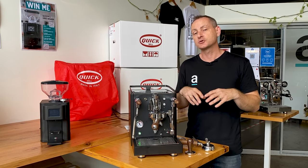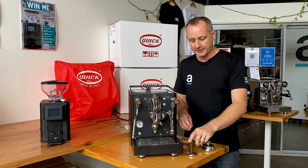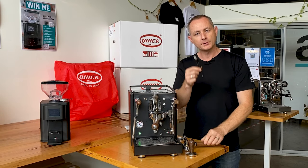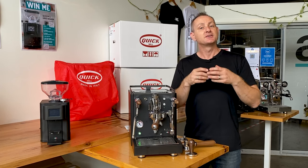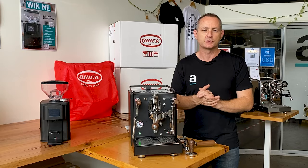Quick Mill adds a lot of extras when you buy a machine. You do get a timber 58mm tamper, an extra single basket with a timber handle, a group cleaning brush, a blind basket, and there is a little USB card to give you access to a lot of extra information about the machine and how to make coffee — and that's awesome.